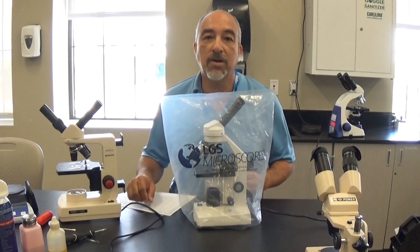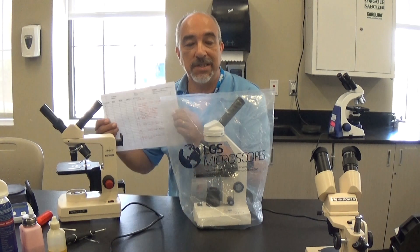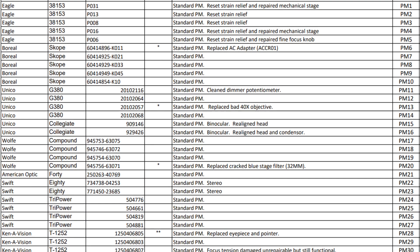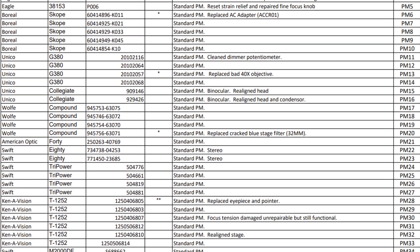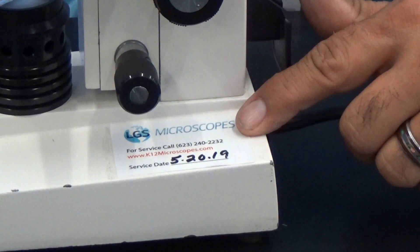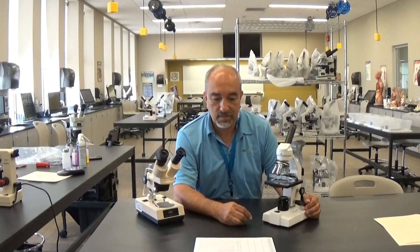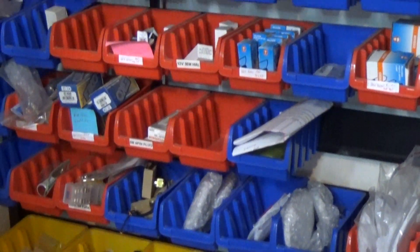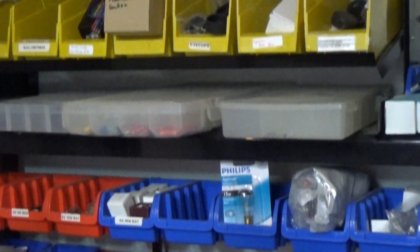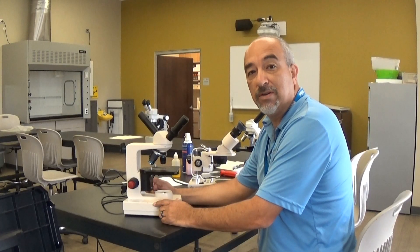We also offer complimentary microscope covers as well as a detailed repair log to include the make, model, serial number, and details of what was done to your microscope. Each individual unit also has a service label so you know when it was last serviced. We stock most parts and bulbs for microscopes. Although we do sell new microscopes, we find that 95% of the time they can be repaired.